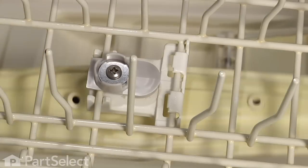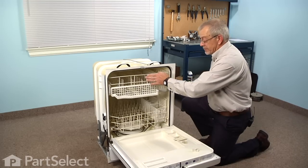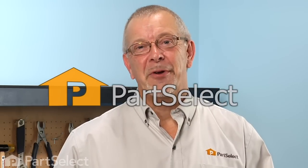Make sure everything lines up and that the spray arm turns freely, and our repair is complete. I told you it was an easy job. Thanks for watching, and good luck with your repair.